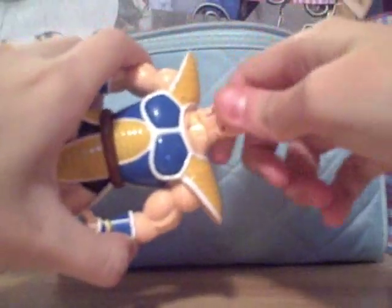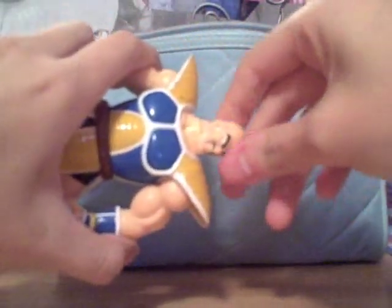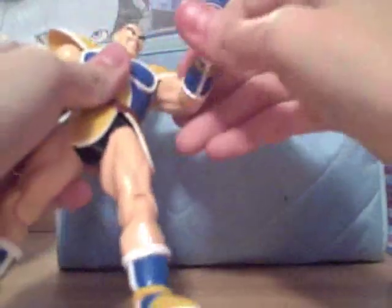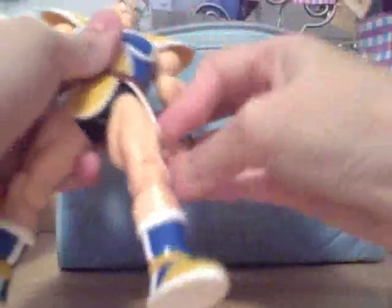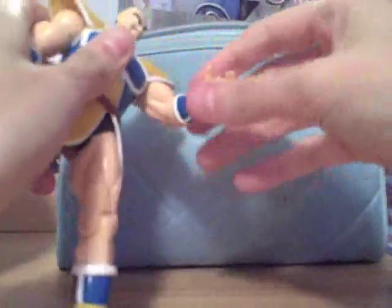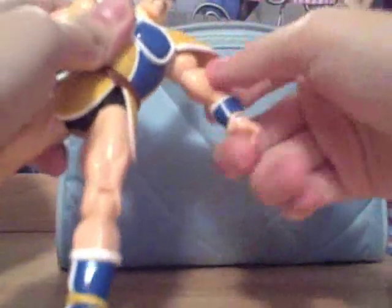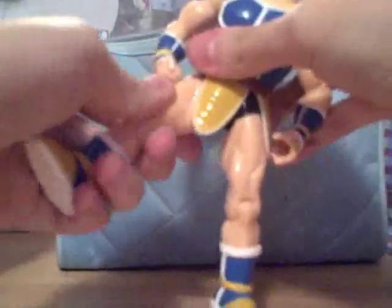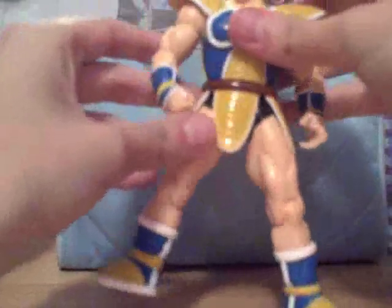His head moves left and right, not all the way around. His arms are kind of limited because of his shoulder pads, but he does go outward and you can rotate it. Goes outward and inward at the arm, same with the other one. He can bend at the knee, and he can move his leg up and back. But he can't move his ankles at all, or his wrists or anything.